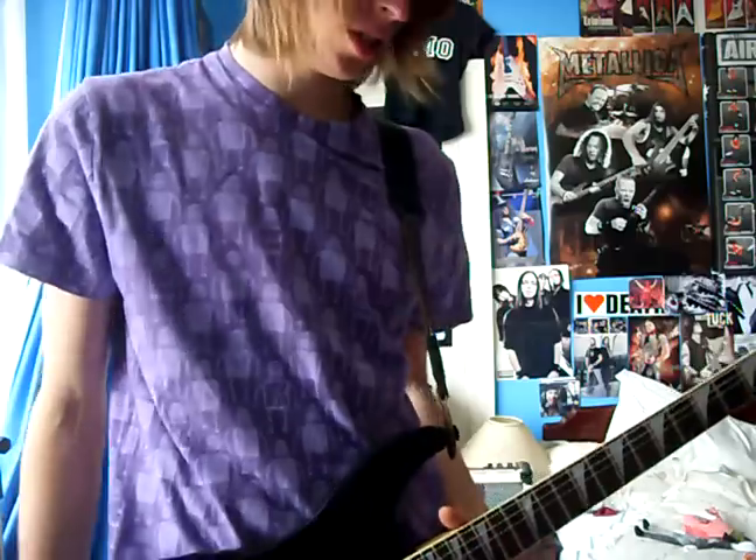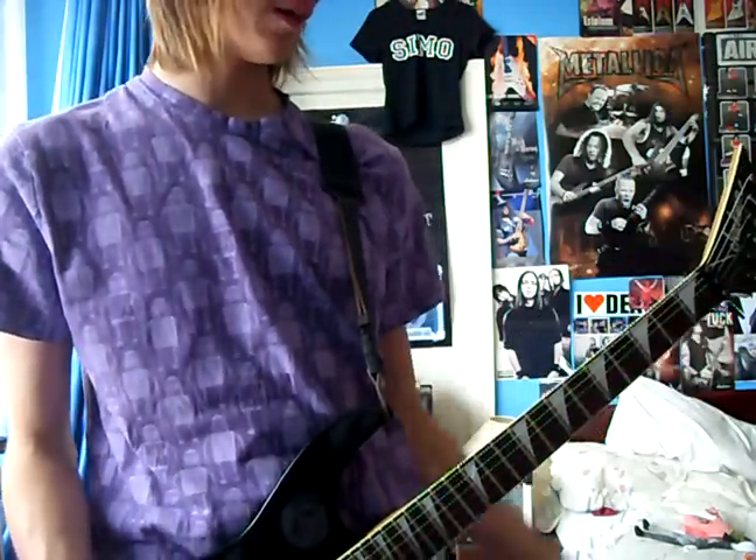This is a second review of guitar. This is the Jackson DXMG. I'll just go through the features again and then let you hear the sound.